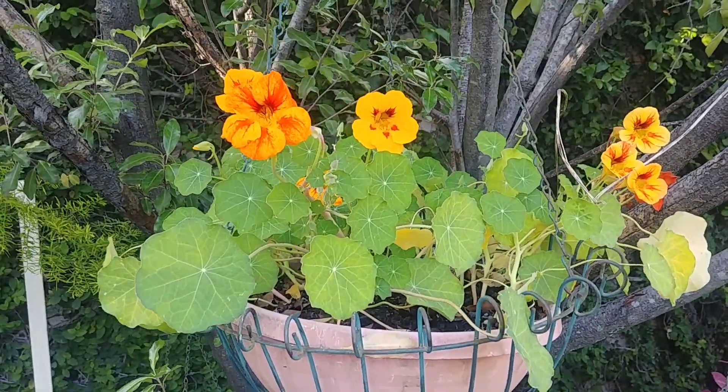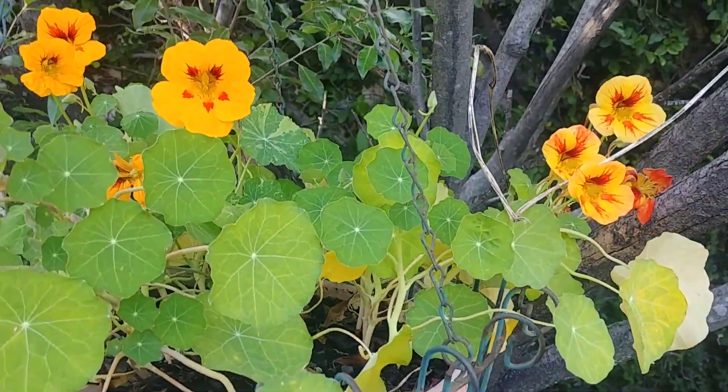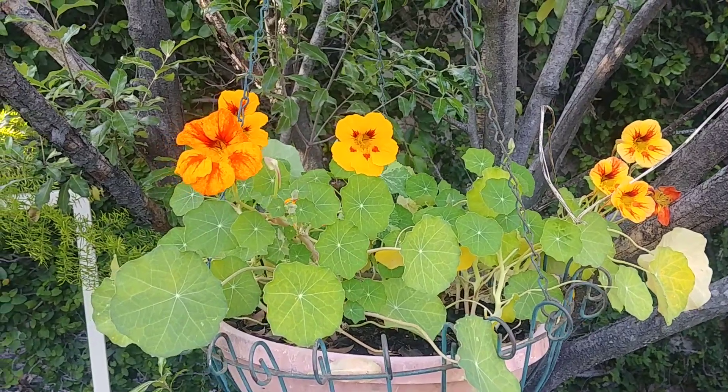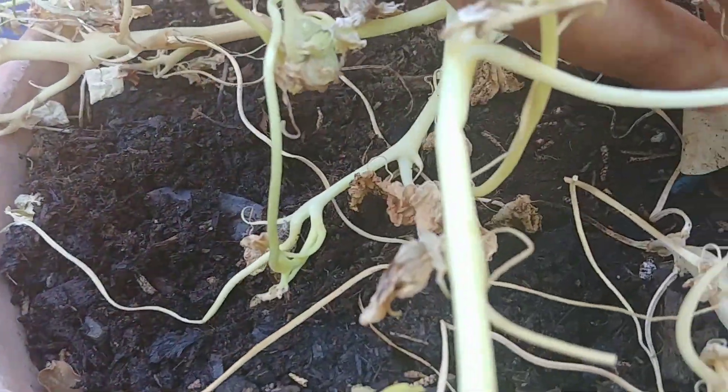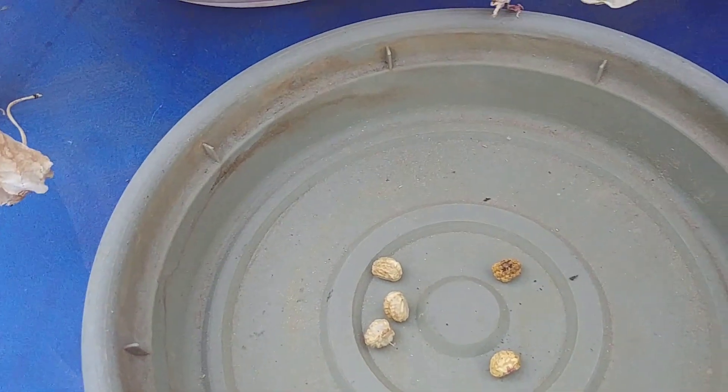Once the flowers have bloomed and faded, you should pinch them off so that it will promote more growth. Towards the end of the season you can leave some flowers to dry up, which will form seeds that you can collect and then in the next season you can start from there.